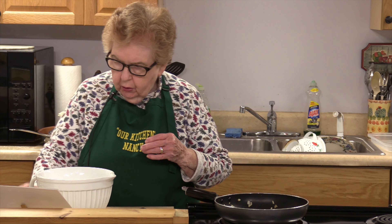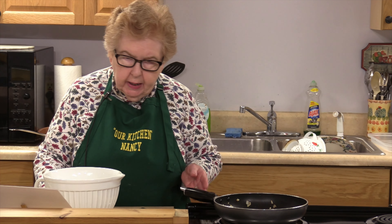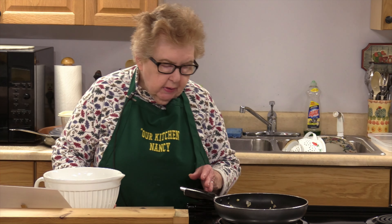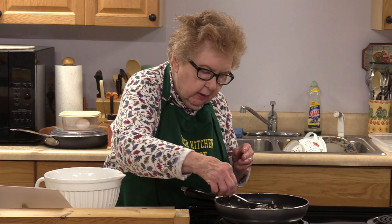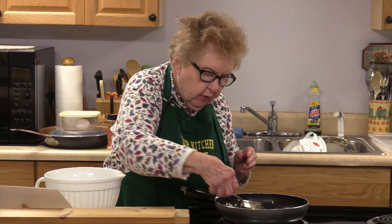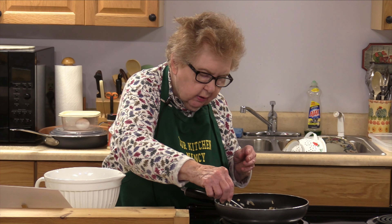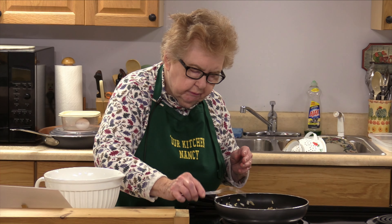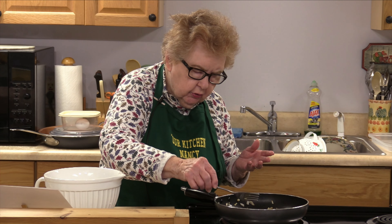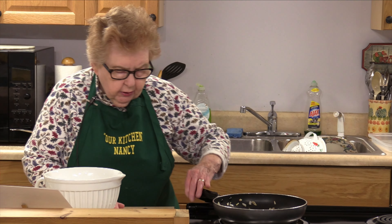I'm going to start out with the sweet potato and apple casserole. In my fry pan here, I have sautéed a small to medium sweet onion that I've cooked for about five minutes or so. They did get a little browner than I wanted them to — you just need to make them translucent. But that'll give a little extra flavor to the casserole, so we're using those in a minute.